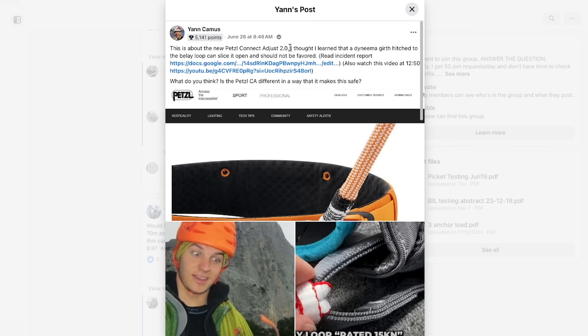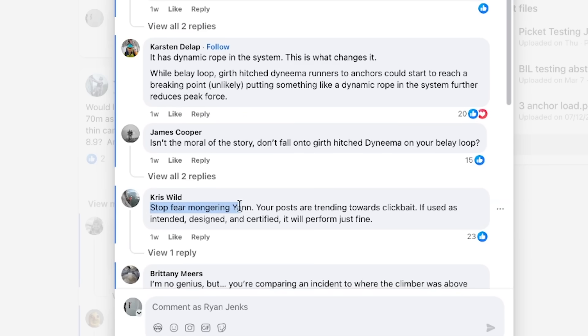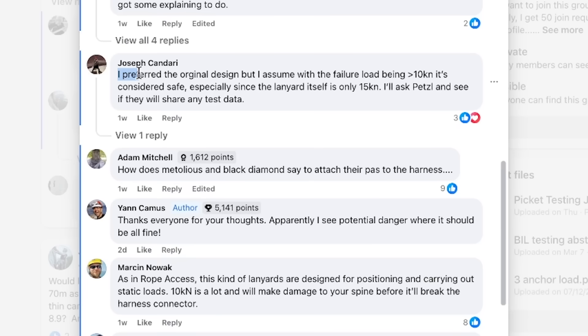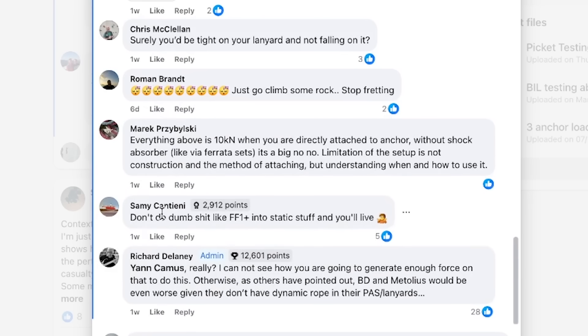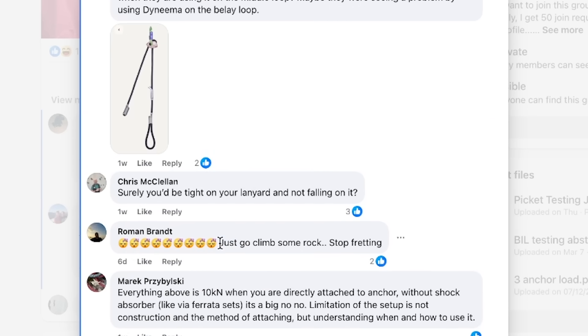But is this safe? The best way to know if this is safe is by reading the comment section. 'Stop fear-mongering, Jan. If used as intended design, it's fine.' Or 'super good enough.' 'I prefer the original design but I assume with the failure load being over 10 kilonewtons, it's considered safe.' 'For me, the Dyneema girth hitch to the belay loop — I don't like it. Not the right material.' Or my favorite: 'Don't do dumb shit. Just go climb some rock. Stop fretting.'